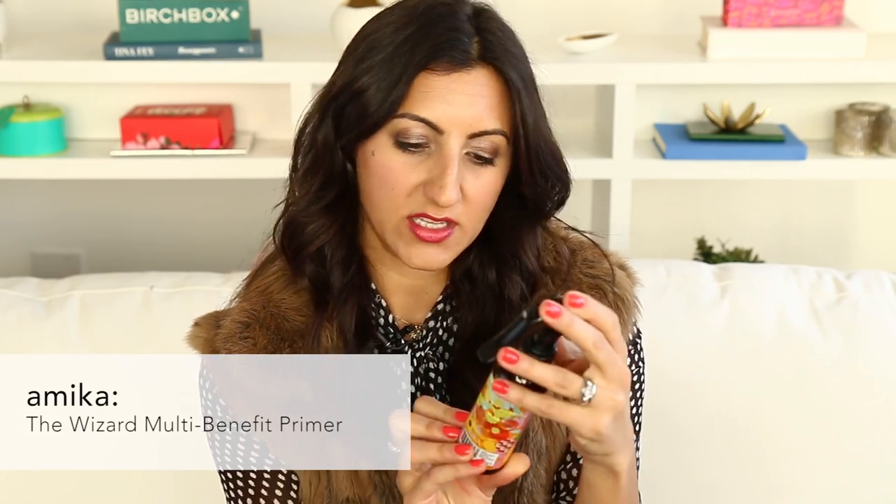This product from Amika is called The Wizard. This is a leave-in conditioner, a detangler, but it's also a blowout spray. There are a couple of things I love about this one — I actually love the pump. It's like so easy to spray. All of these are great for color-treated hair, all of these are going to protect against heat, and all of these are going to moisturize. Amika also has a really signature smell, so if you've used another product from Amika and you love it, this is one that you'll probably love as well.